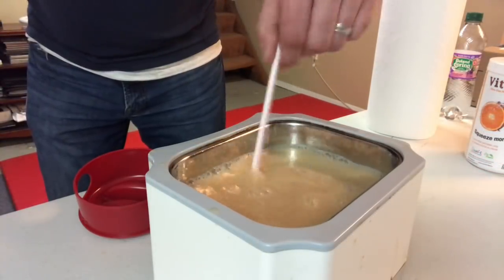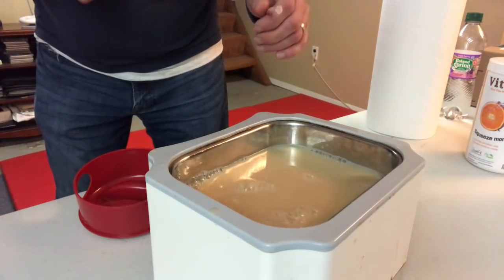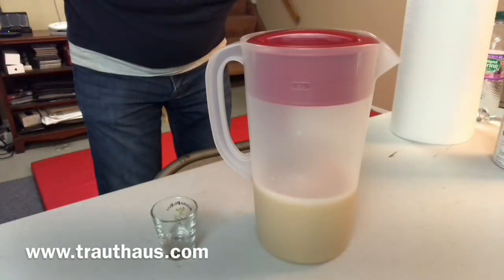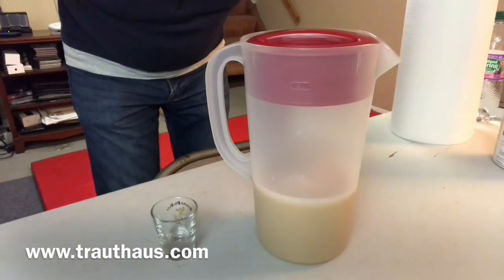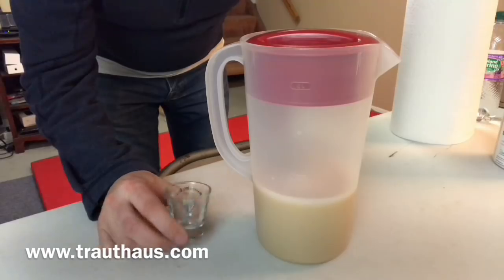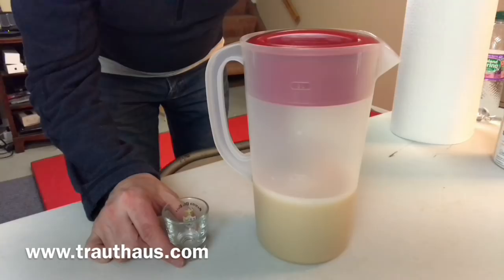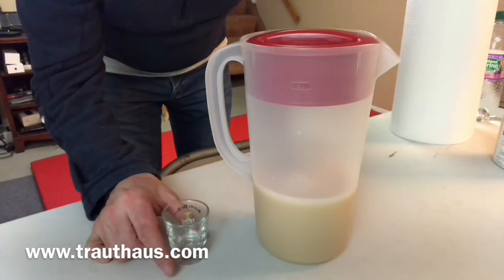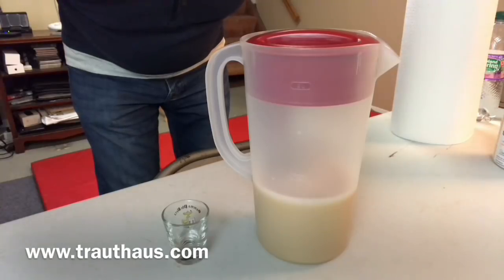It looks like it's pretty much done, so now all we have to do is transfer it back into the pitcher and you're done. Here it is — our pitcher of liposomal vitamin C. For dosage, I usually do one shot glass in the morning before I go to work, just for upkeep. If you're sick or have other ailments you may do more. Sometimes if I have a cold I do one in the morning and one at night — it knocks it out pretty quick.